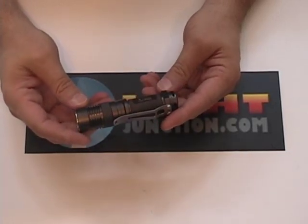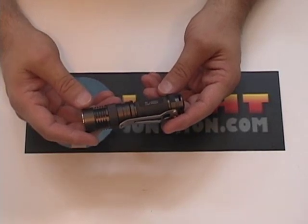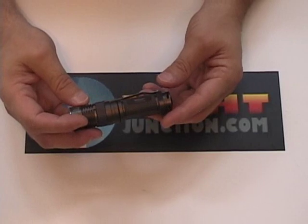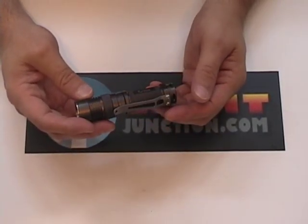Still being worked on and still being developed. We're hoping to see it come out to the market pretty soon. It's got some unique features that make it very desirable for an everyday carry type light.